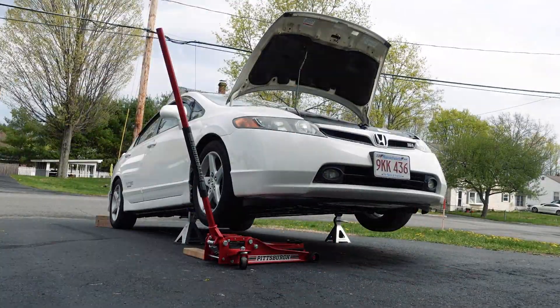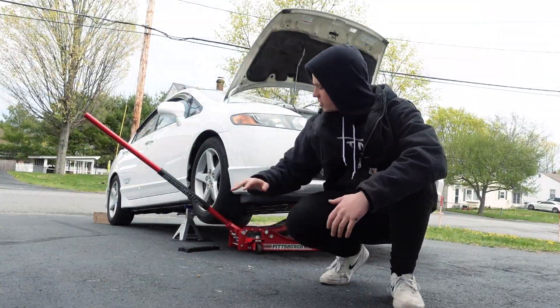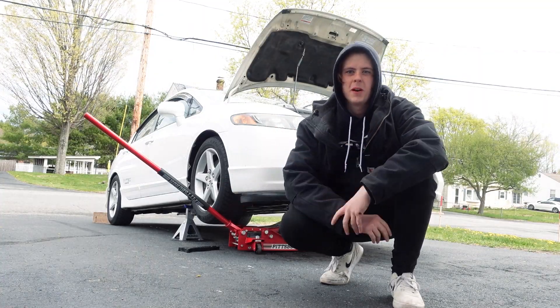Alright guys, all of our bolts are now loose — it's time to support the engine. I don't think this step is actually necessary for this mount in particular but I like to do it anyway. At least it can really do is keep the motor in the same place, which makes it easier to line up when you put the new mount in. Just supporting the engine, not pushing up on it.